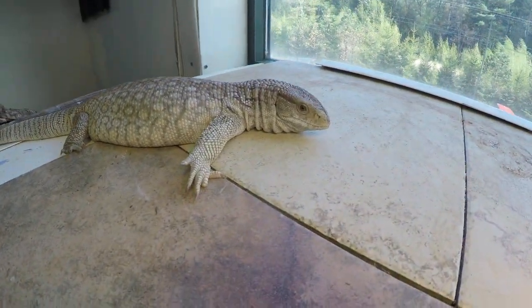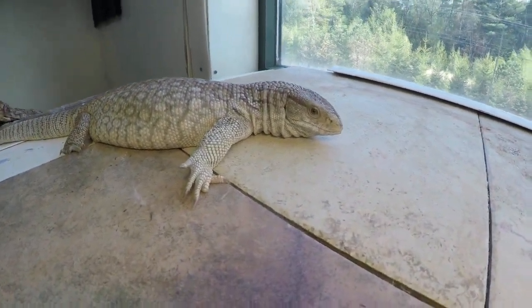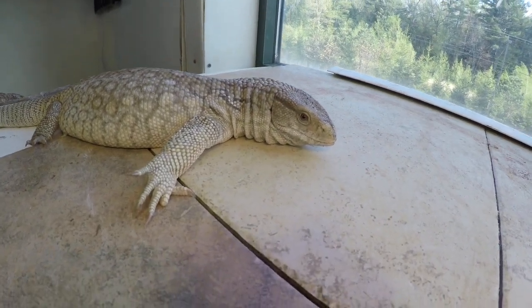I'm just going to look at the Savannah monitor. This is a mature female.